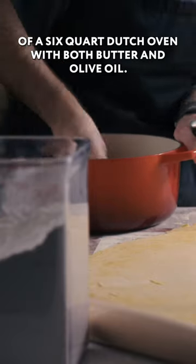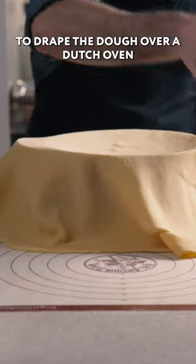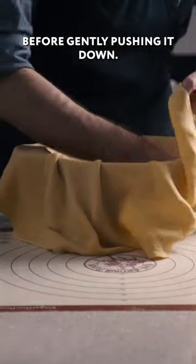Grease the inside of a six-quart Dutch oven with both butter and olive oil. We're going to use our rolling pin to drape the dough over our Dutch oven before gently pushing it down.